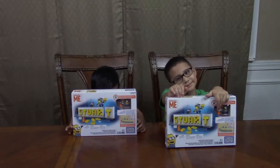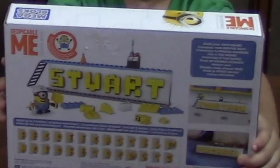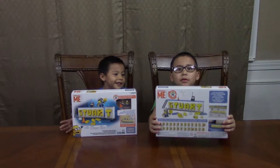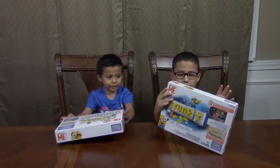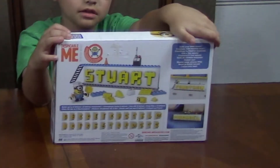So we're going to be doing the Mega Bloks — we're going to make our name with Mega Bloks or whatever they're called. We're going to make our own name on this little brick wall where Stuart is at. Look at all these different names — Jonathan and Michael.